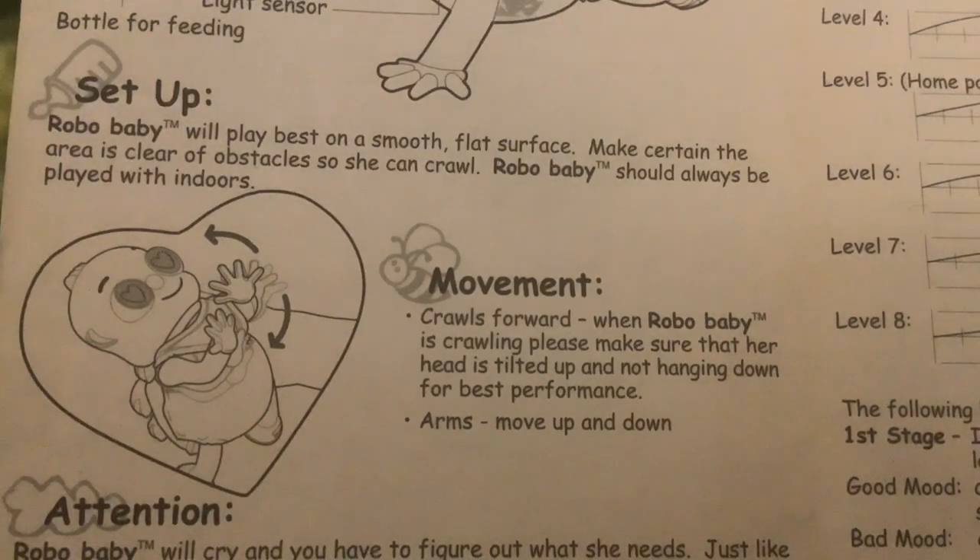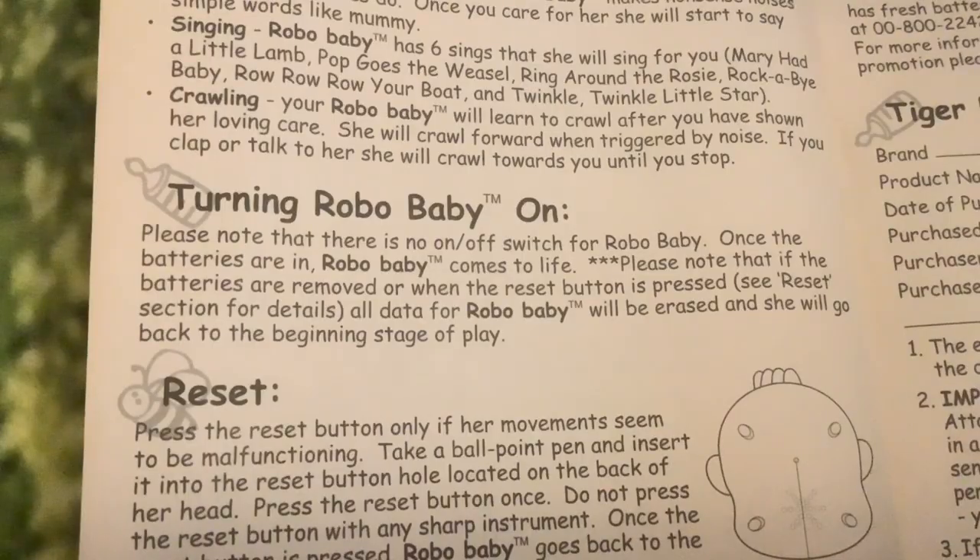Robo Baby will play best on a smooth flat surface - I may have to get my acrylic sheet out. Make certain the area is clear of obstacles so she can crawl. Robo Baby should always be played with indoors. Please note there is no on/off switch - once the batteries are in, Robo Baby comes to life. If the batteries are removed or the reset button is pressed, all data will be erased - but she'll automatically be reset, so that's good.